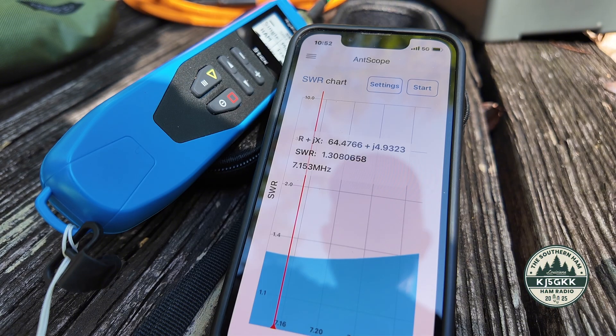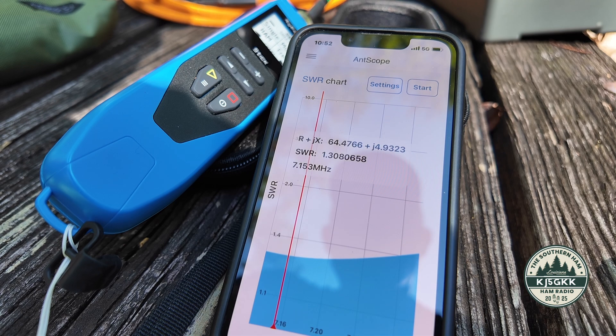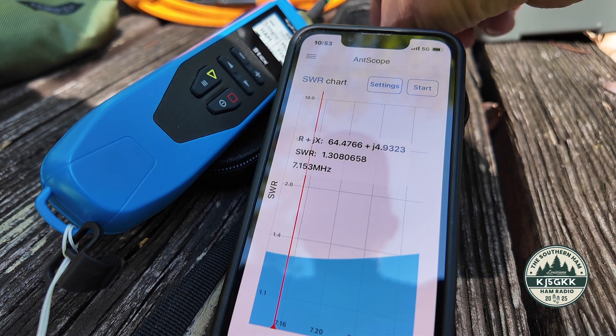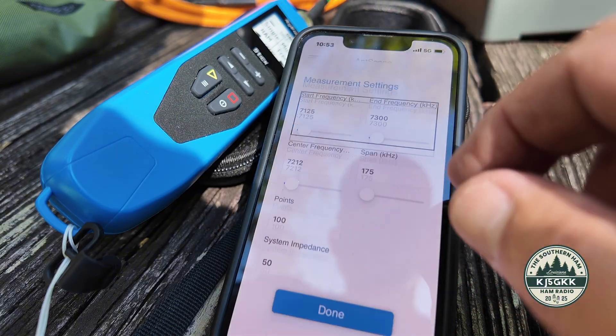The point being, I haven't touched this — it isn't trimmed. This is exactly the way it came from SpoolTenna, no adjustments at all. That's pretty awesome. So just for giggles, let's look at 10 meters real quick.